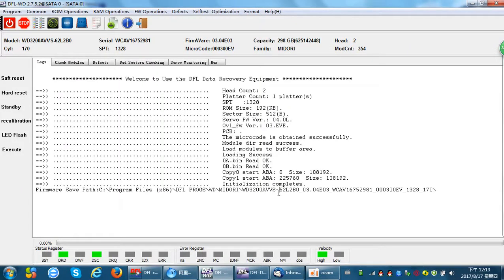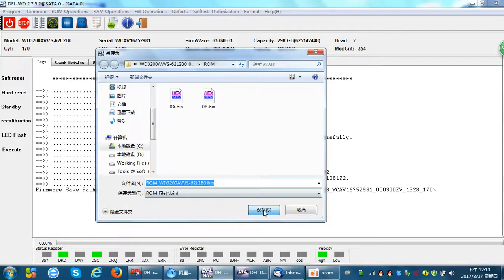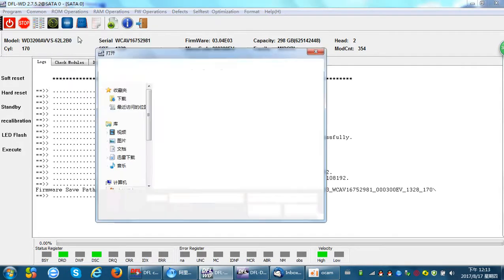Hello Dolphin users. Now let's talk about the Western Digital hard drive ROM — specifically about ROM read and write operations. We enter the software program and find the menu called ROM Operations. Inside this menu we can find Read ROM, and we can simply read the ROM at high speed. ROM read is done, and we can also write the ROM.